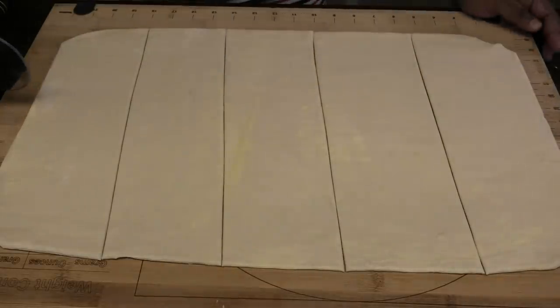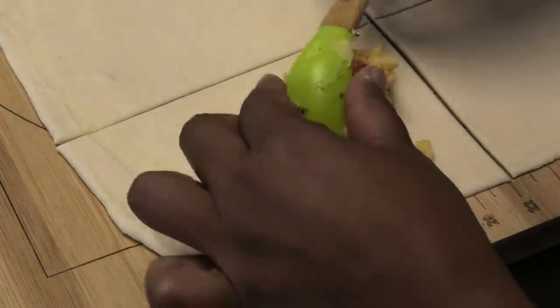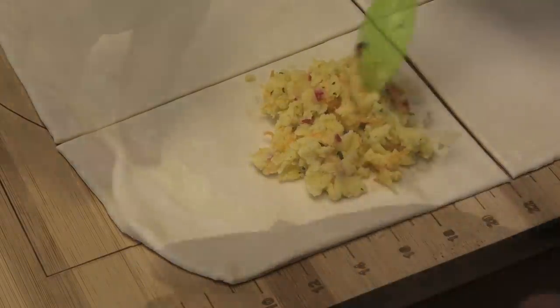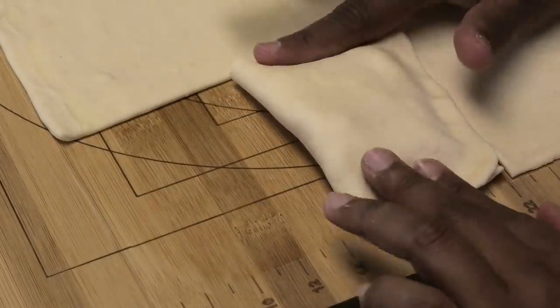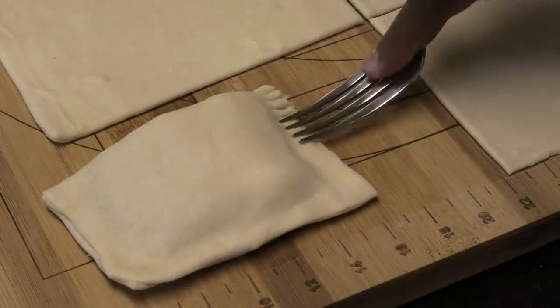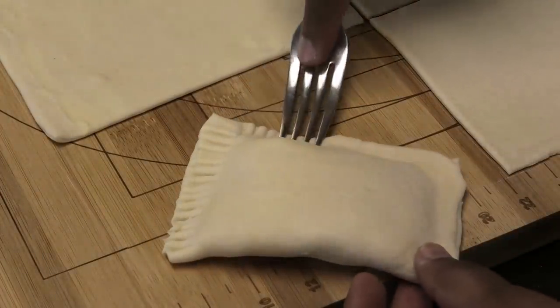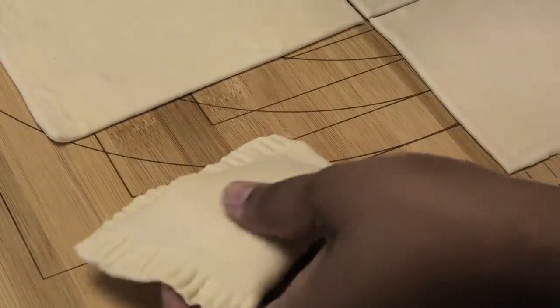Cut each strip in half. Make sure your filling is nice and cooled — not too hot — and place some filling on one half of the dough. Bring the other side over and press down to seal, then use a fork to crimp the edges. This helps seal the pie and prevents it from opening, and it also looks really pretty.